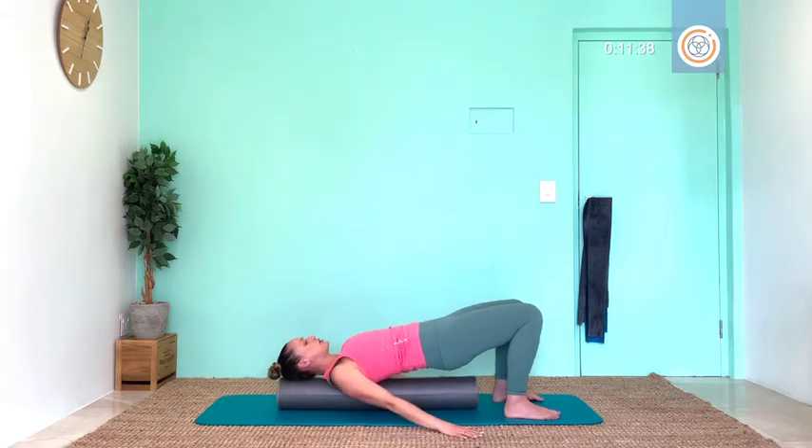Finish with those glutes — little moves: ten, nine, eight, seven, six, five, four, three, two, one. Curl that body down.